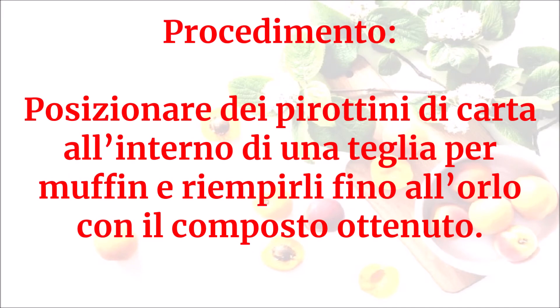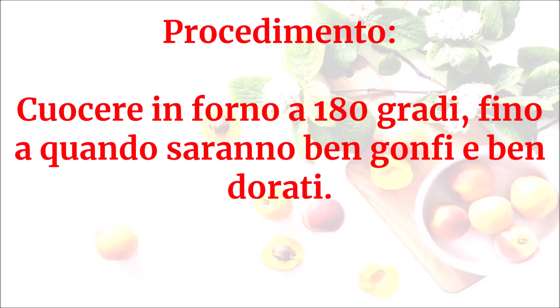Posizionare dei pirottini di carta all'interno di una teglia per muffin e riempirli fino all'orlo con il composto ottenuto. Cuocere in forno a 180 gradi fino a quando saranno ben gonfi e ben dorati.